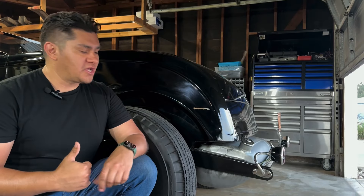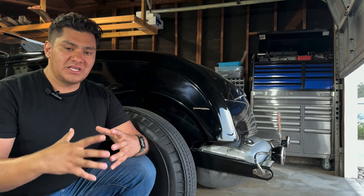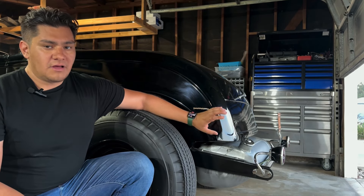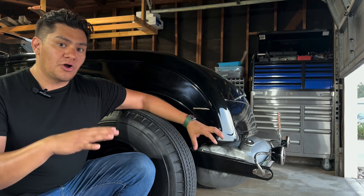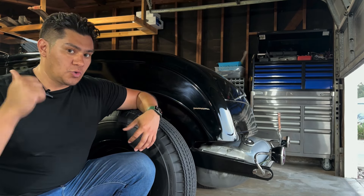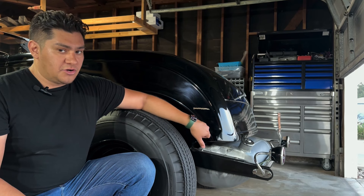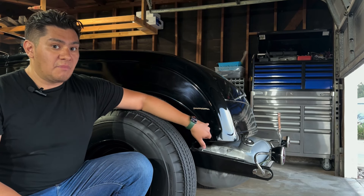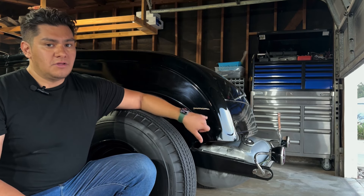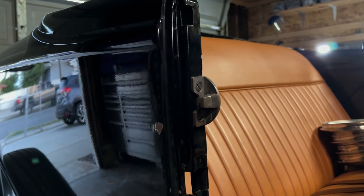One common mistake we all make the first time is thinking the center — right around the seat — is the most critical area, and we save the bolts out back for the very end. Every single bolt makes a big difference in how your body lines up, ultimately affecting your door gaps. Don't shim everything perfect, get the door closed nice, and then come in and add the rear bolts — tightening them up is going to affect those door gaps. Make sure you're looking at every single bolt and everything is properly shimmed before you call it good.